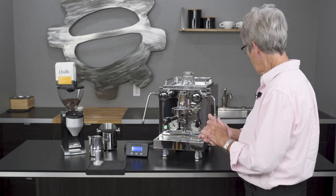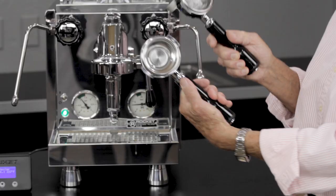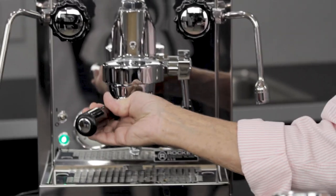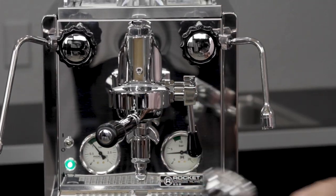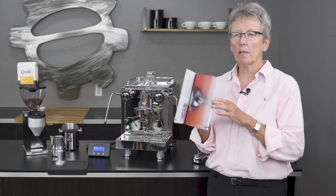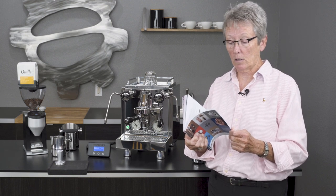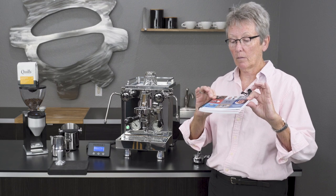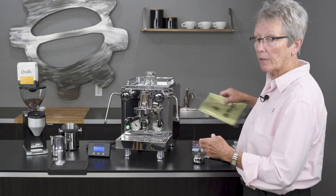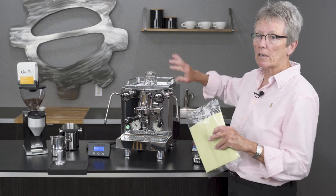Let's go over what comes with the machine first: the typical double and single portafilters — double spout, single spout. There's the ever-popular manual that Rocket puts out that has every machine they make in it, in various languages, so it's a nice thick binder manual. I think they do a pretty good job comparatively. Also included is a microfiber rag for shining up all this highly polished stainless steel casing.